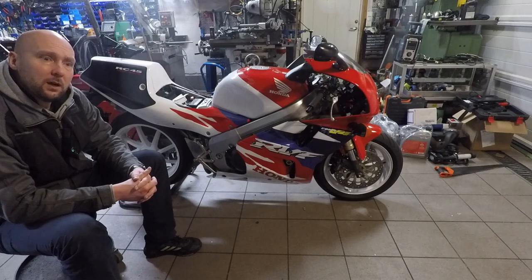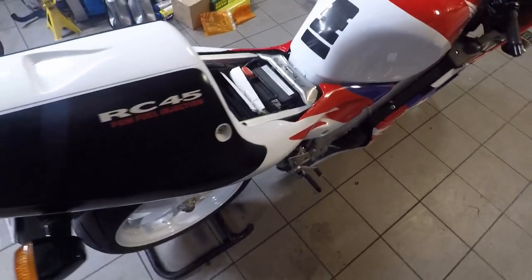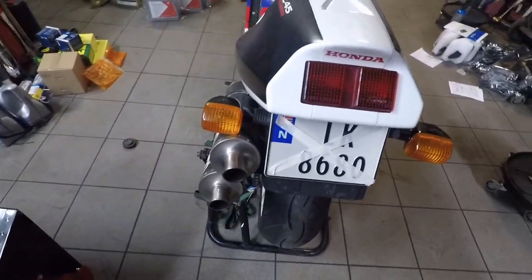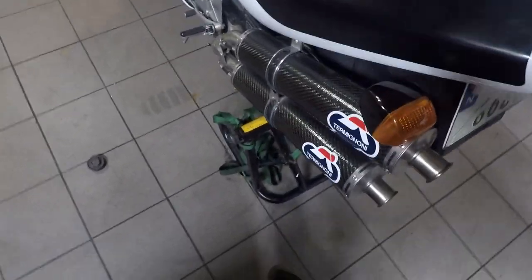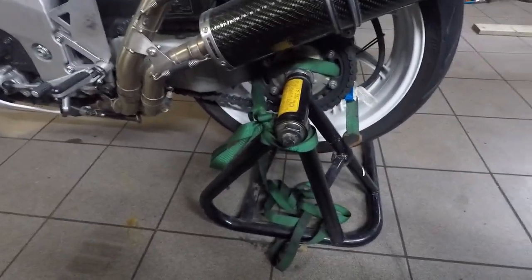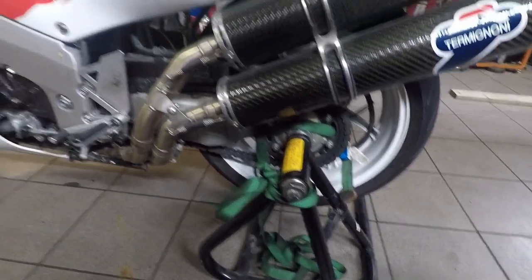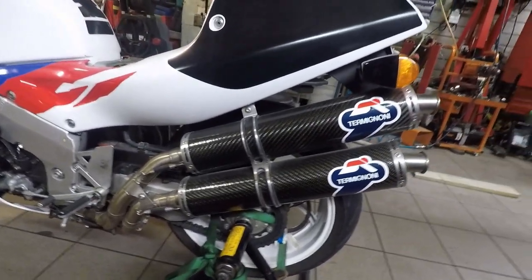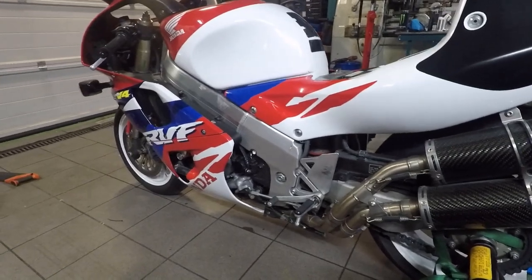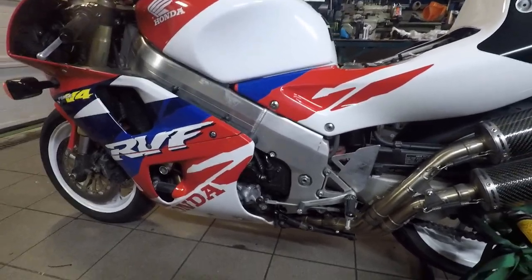I'll try to start her so you'll see how she behaves. Such a beautiful bike — she comes with the factory stand. I put some lining on it as well just to make sure she doesn't fall off when I start tearing it all down. Nice exhaust system. Beautiful. Fits the bike perfectly. And the condition of the bike is absolutely mint.